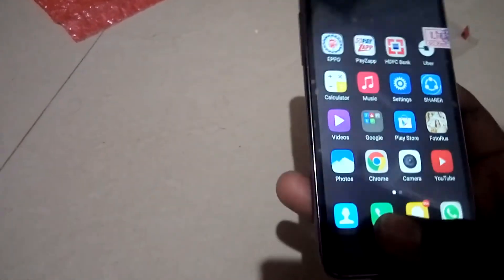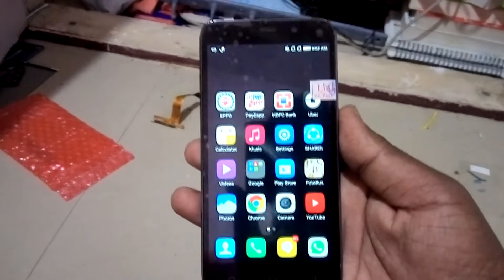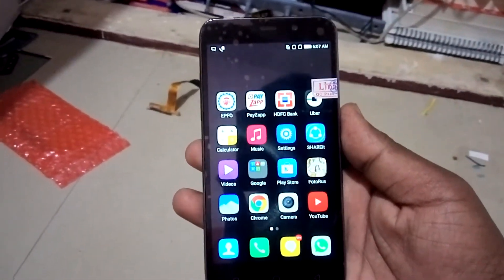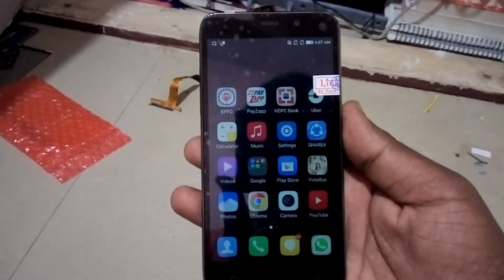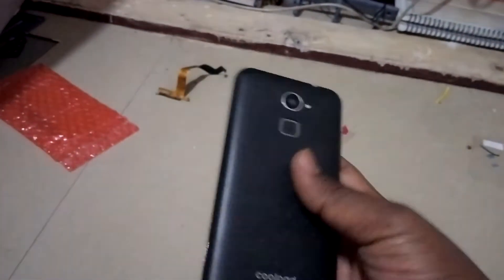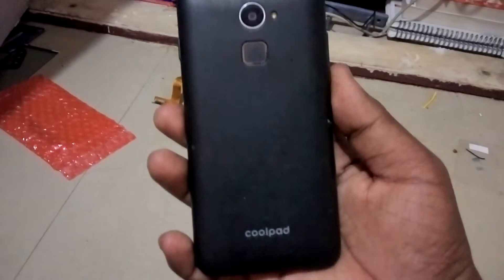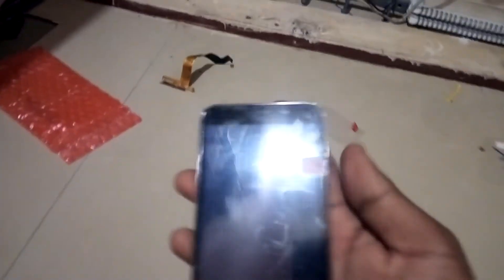So guys, this is the way we can fix the display of the Coolpad Note 3. Thank you very much for watching this video — hope this video is helpful for anyone looking to fix a broken display. Thank you very much.